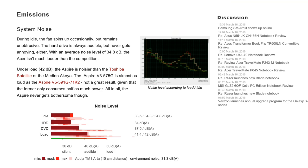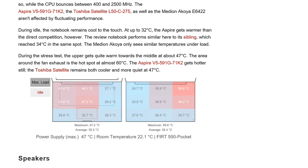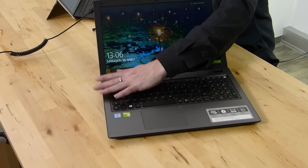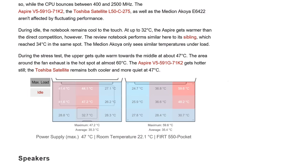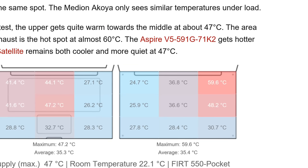I can barely hear the fan right now. In our noise test we measured a maximum of 41.4 dB(A) — just into the audible range but not into the noisy range, though slightly louder than comparable devices at this price and performance point. Temperatures reached up to 59.6°C underneath, which is a problem if you're using this on your lap while gaming or rendering.